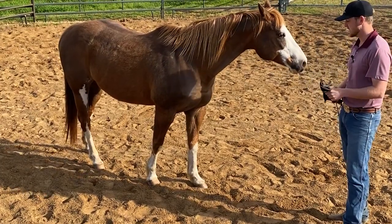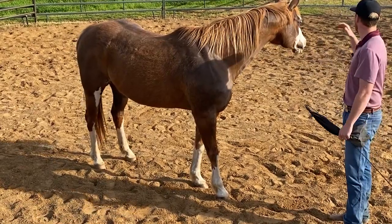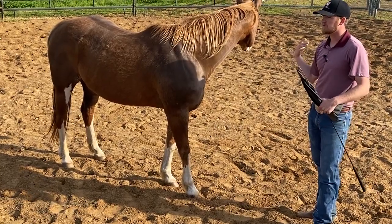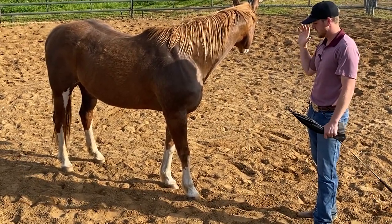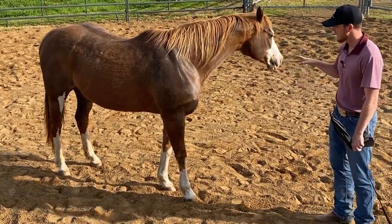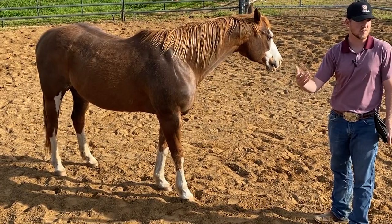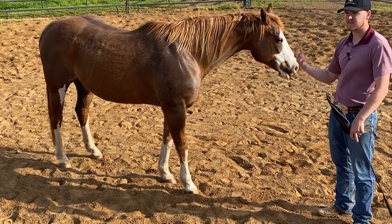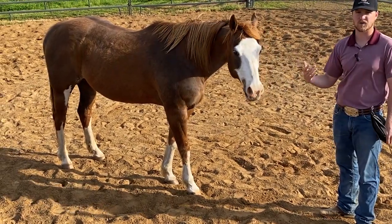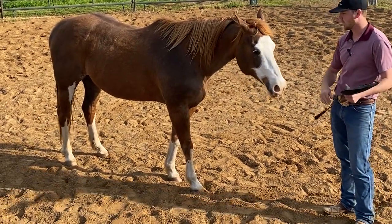If you have a horse that's really hard to catch, this is one thing that's really good you can do, especially if you have access to a round pen. Take them and work them in the round pen, and then do all of your brushing and grooming — whatever it is you're doing with your horse — do that in the center of the pen, but work them first. Because oftentimes horses, when you bring them up, they are kind of turds to deal with in the beginning.